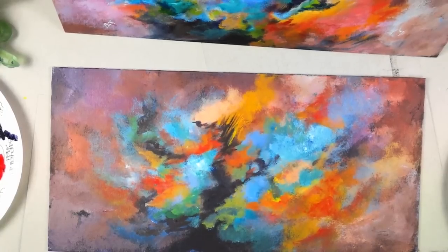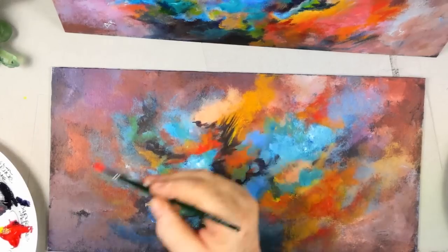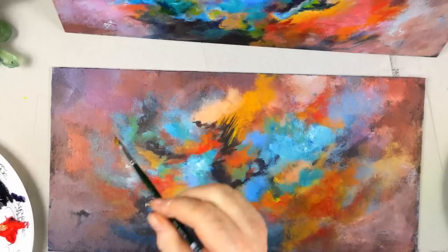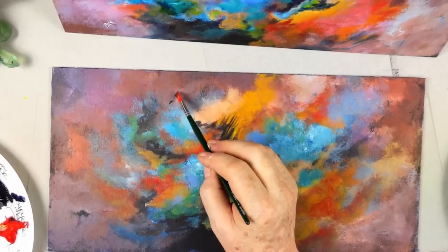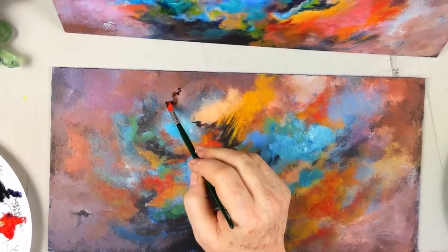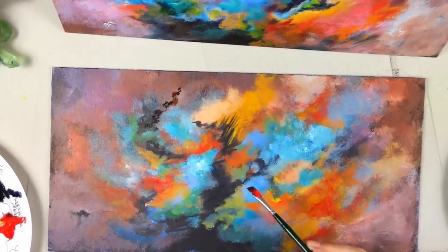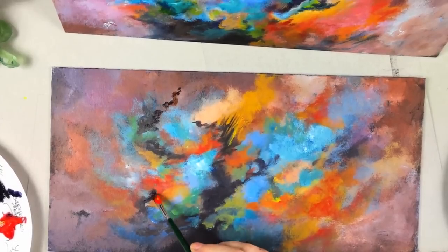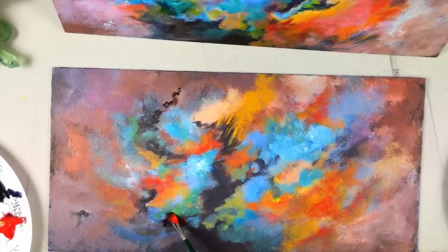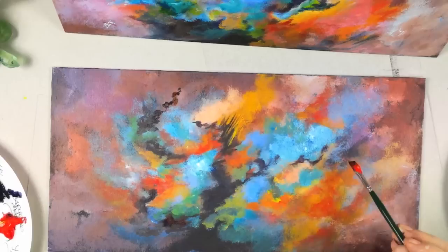You get into a groove doing a series of these. I'll use this small brush to darken a line here for emphasis. Acrylics dry darker anyway, but let's just pull this — almost like little cracks in a rock.